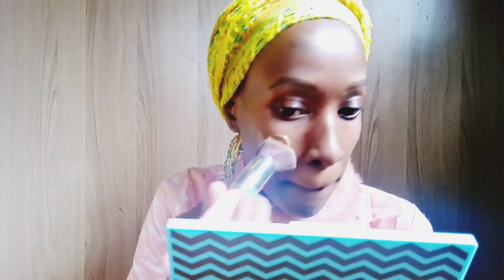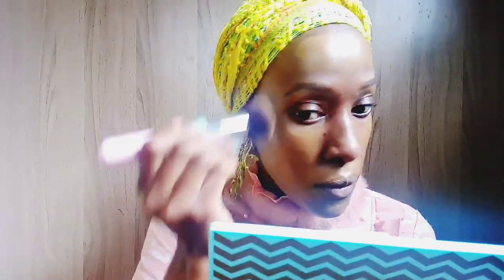Next I'm taking the Maybelline Matte and Poreless foundation in the shade 352, which is Truffle, and I'm applying it all over my face using a brush. Make sure to always blend your foundation nicely and blend it all the way to your neck — it's just that I'm in a turtleneck so I can't blend it all the way.